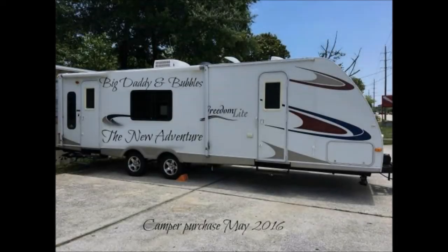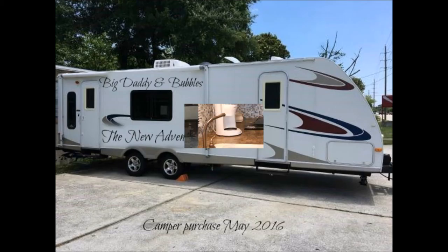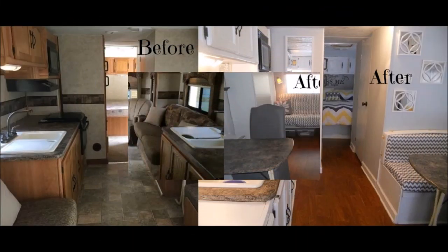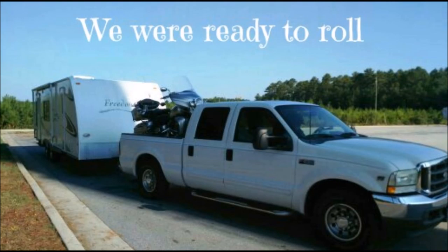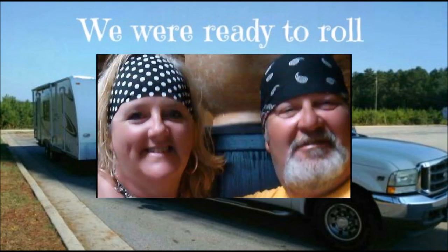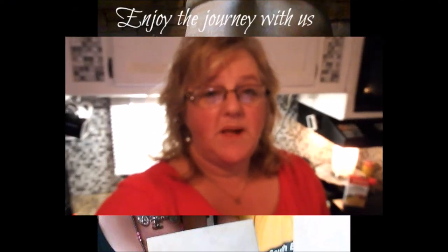Good morning everybody. Today I'm going to do a very quick crockpot meal — stay tuned. I'm going to be packing today, I've got to run to the post office, getting ready to go to South Carolina. I just woke up, rolled out of bed and wanted to get this going. So I'm just going to show you because it's super, super easy.